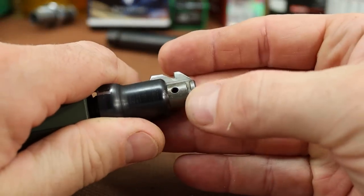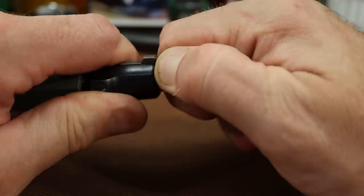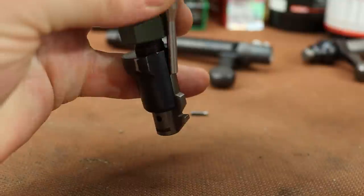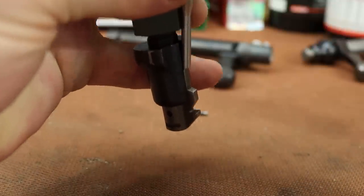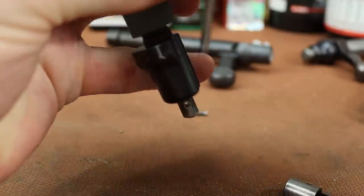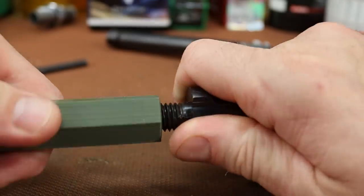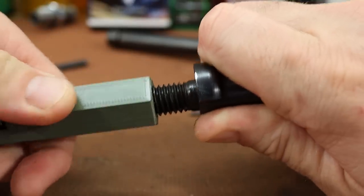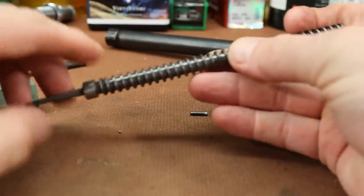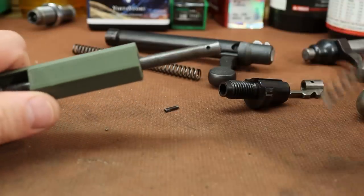I've taken two of these apart so far, and the first time it comes out it's a little bit of a pain in the butt. This piece just pulls off of the firing pin — sometimes it doesn't want to come off, should just need a little tap. There it goes. That's what was holding the spring pressure. At this point we can start loosening this up — this is going to pop a little bit, so try to keep tension on it. There's our old spring. Here's a new Wolf spring — these are available at a lot of places. Then we reverse the process to reassemble.